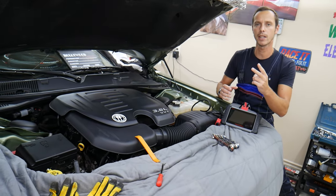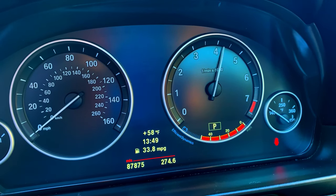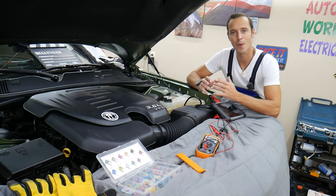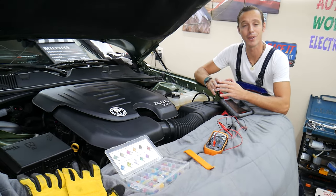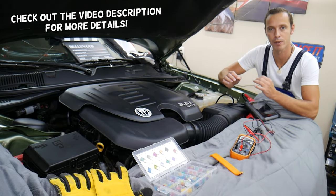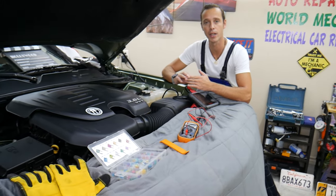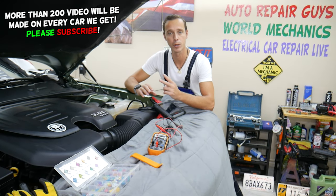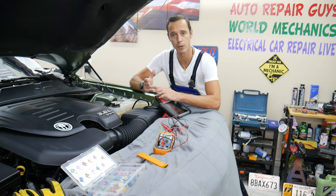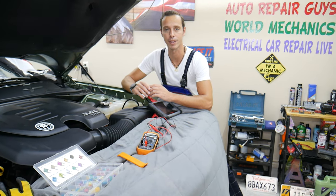We'll talk about two common mistakes people make that can cost you thousands of dollars. Welcome back to Electrical Car Repair Live. Thank you for watching and subscribing. Today will be a super helpful video for anyone with a Dodge charger. If you have a Dodge charger and need to find the fuse for the USBs in the center console, you actually have two fuses for those USBs. We'll explain where they're located and cover common mistakes people make when replacing fuses that can cost you thousands of dollars, and why it's super important to test fuses.